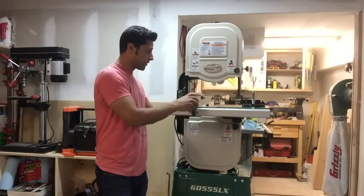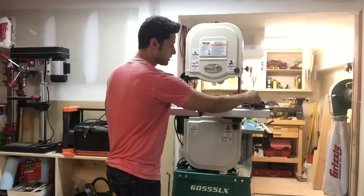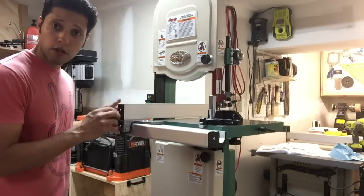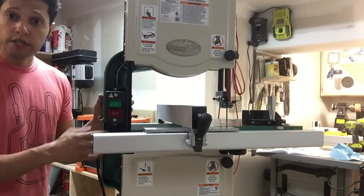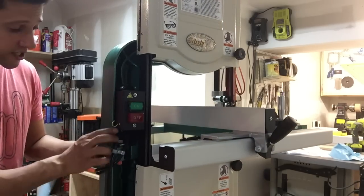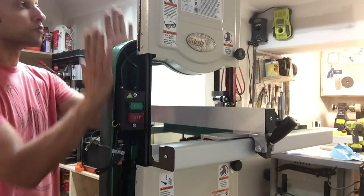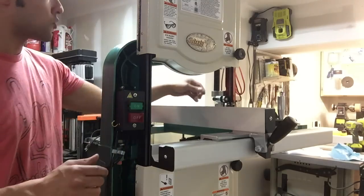Now that I've rolled it out, I want to talk about a few things. Very nice fence system, very free-flowing. Comes with a miter gauge. We have a nice heavy-duty industrial-type switch. This is the area right here where you're going to install a 6-inch riser block, and when you do, that will raise this whole unit up and give you another 6 inches of resaw capacity.